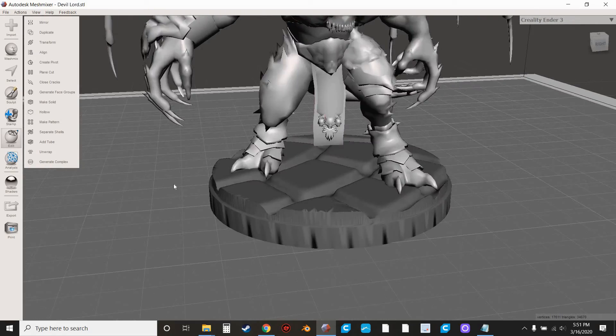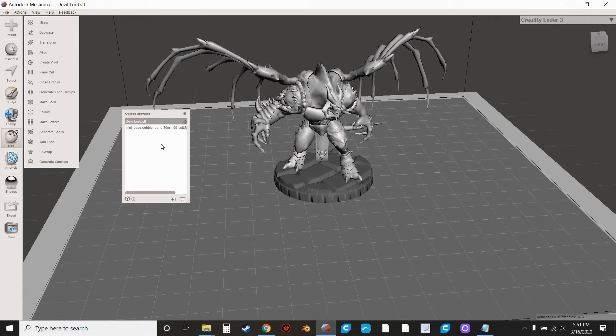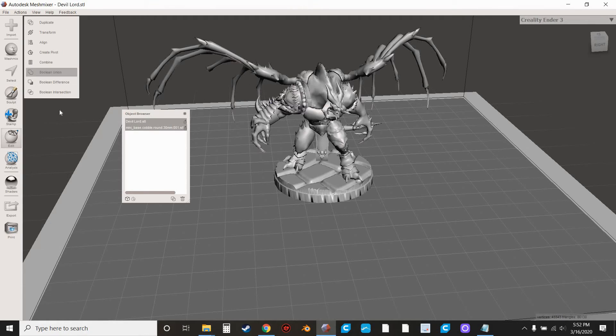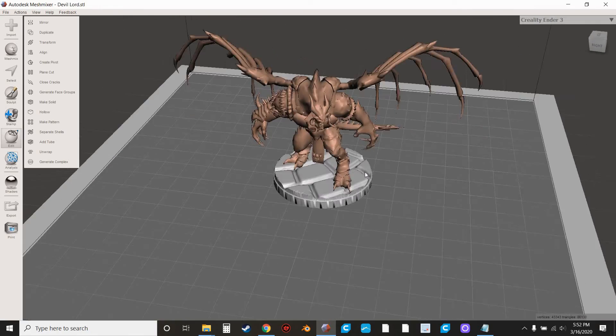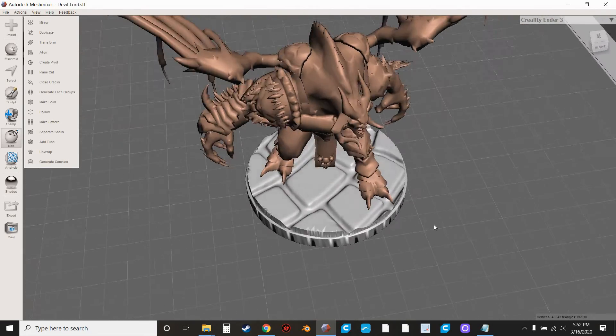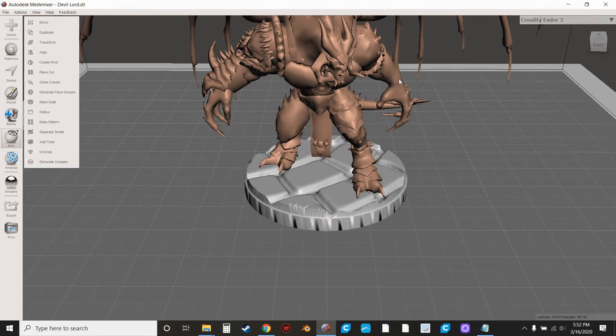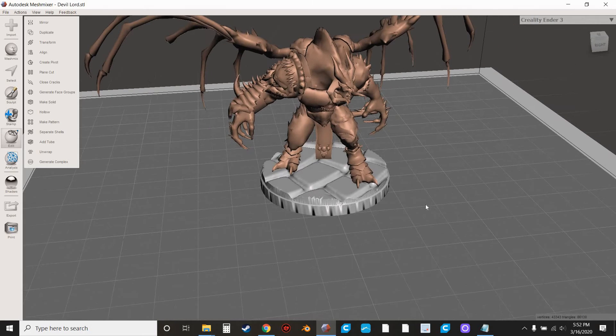Hit Accept. Then to make this one piece, go to View, Show Object Browser. Hold Control and click the other piece so both are highlighted, then hit Combine. And there you go — you just added a base to your model. I personally would probably print this guy without a base and color the base separately, but if you want to print it with a base and don't care as much about painting, this is a really cool way to do that.